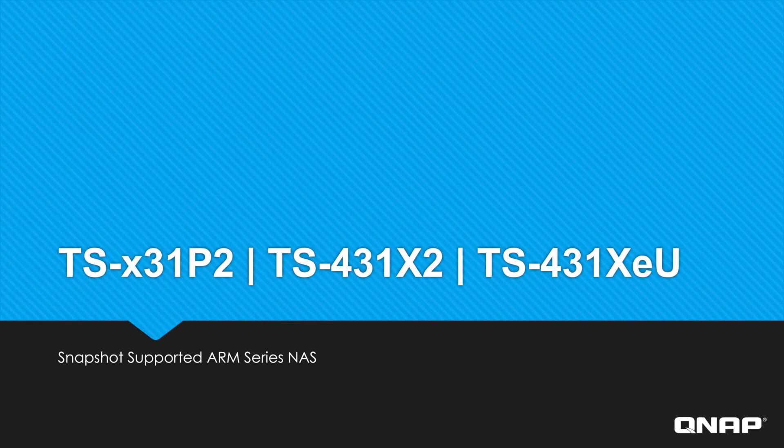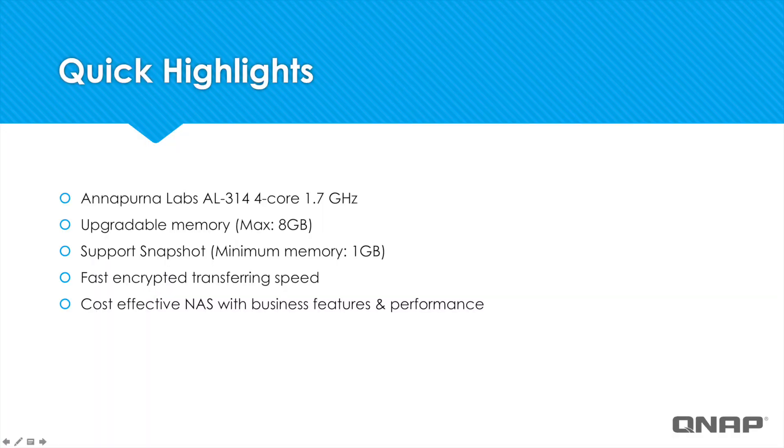Hi, today I'll be introducing you to some of our new ARM processor NAS models that will now support Snapshot with our latest OS QTS 4.3.4. These models come equipped with a 1.7 GHz quad-core Annapurna Labs AL314 processor and memory that can be upgraded to 8GB. These models will now support Snapshot and they feature fast encrypted data transfers, offering various business features and strong performance at an affordable price.